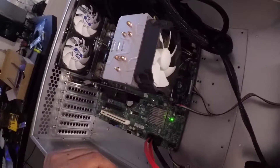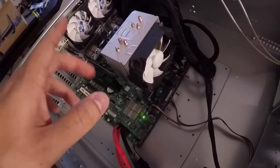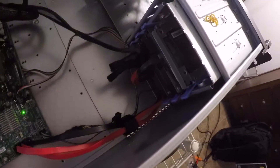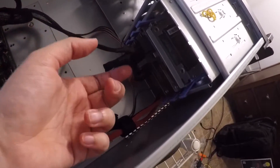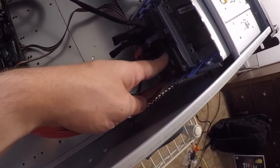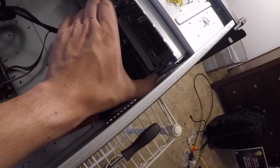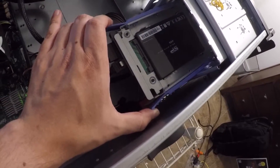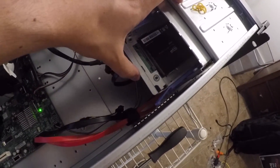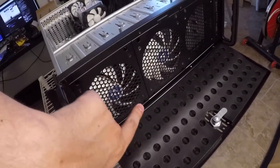I put the power supply in and got an Arctic 12 cooler. Sorry about the lighting — it's kind of dark and stormy outside. I've got two 640GB Western Digital Black hard drives in here, and although this looks like a 3.5-inch drive, it's just a 128GB Silicon Power SSD in a 3.5-inch adapter.